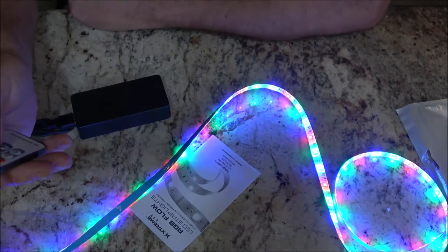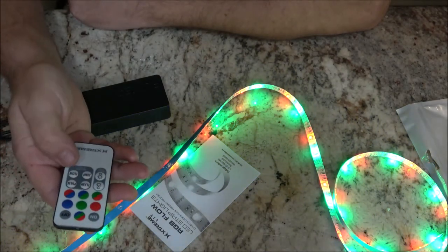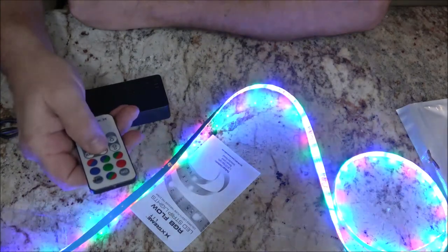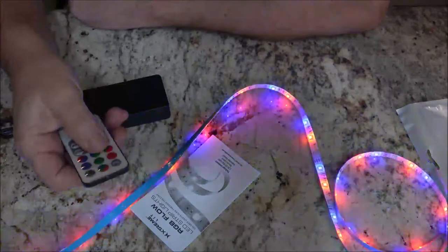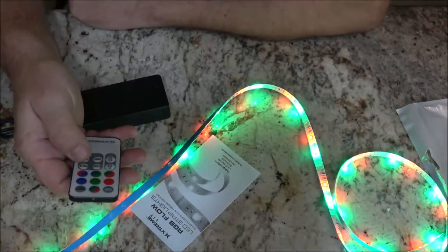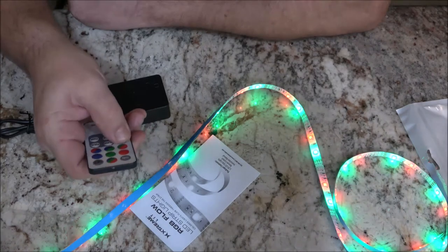For Christmas I'm going to do red and green. Let's see what else it does — okay, it does all that, but I wanted to do one color of red and green. I guess that's it. You can dim them too, that's good.